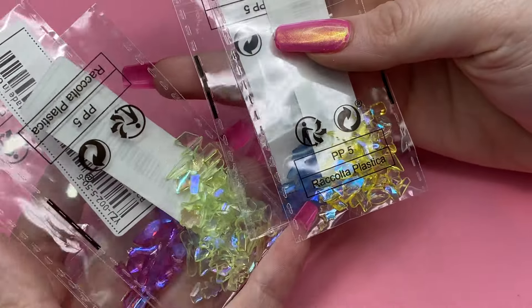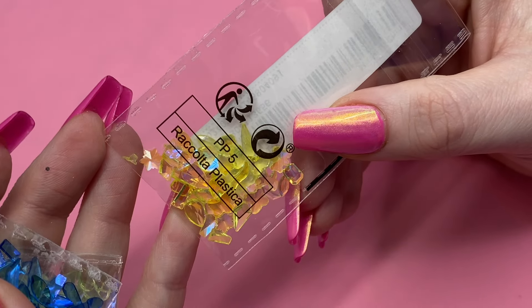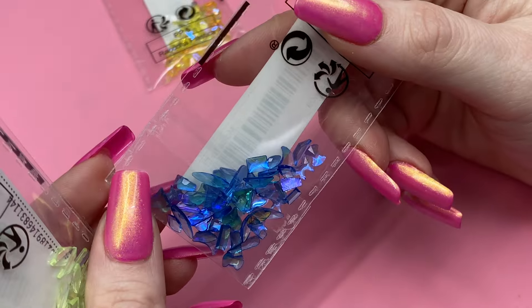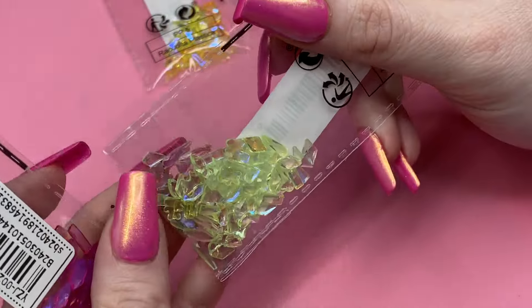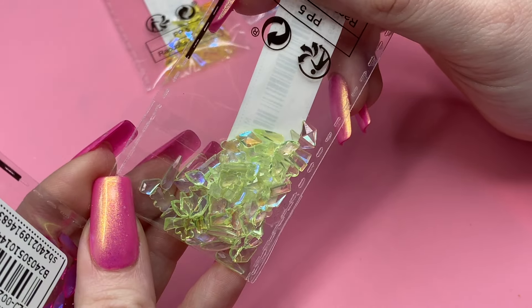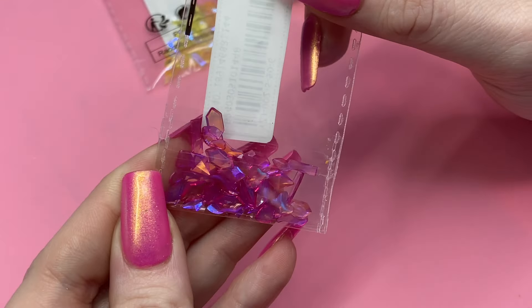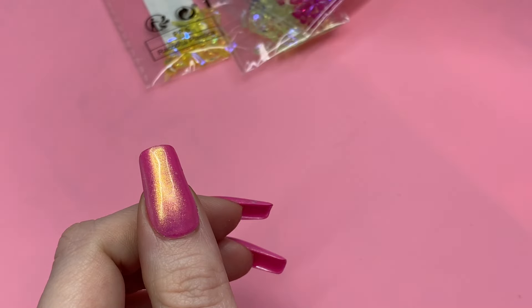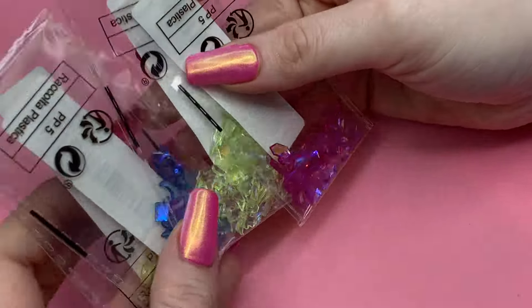Next up I have a few packs of these shard things. I have a beautiful yellow color, a blue one, a greenish one, and a pink one. I really love these shard things. Every time I go online though, I always forget what colors I have and end up buying multiple of the same one — which is fine.